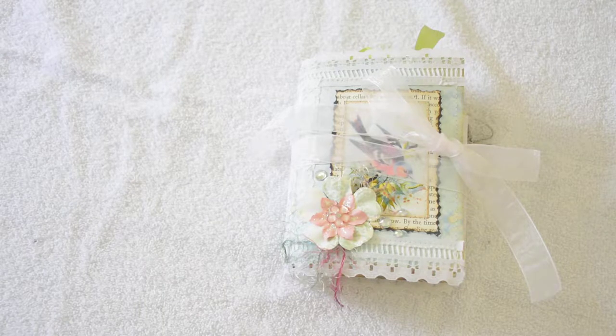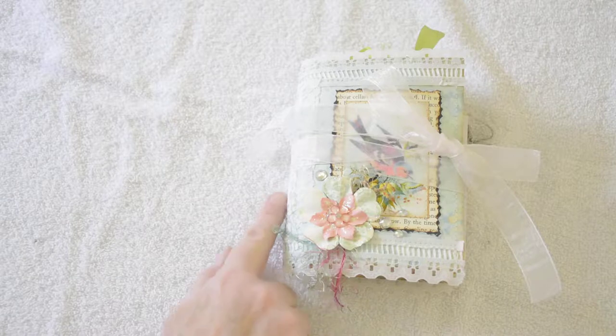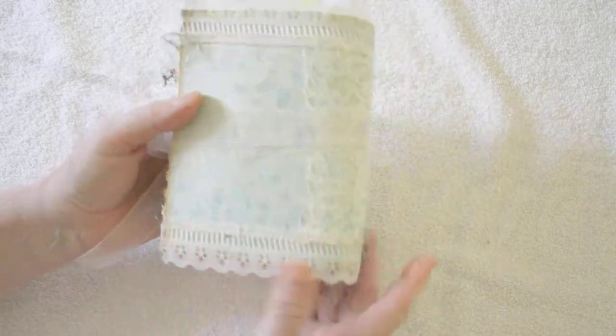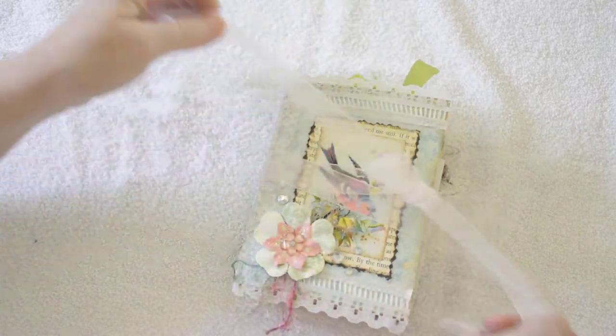It's a soft cover journal and it measures roughly four and a half by seven. It's about an inch and a half thick. There are three signatures, ten folded pages in each signature — I add that up to a hundred and twenty book pages. This soft cover was created by using a manila envelope, covered it with paper, stitched it all along the edges front and back. Added some lace trim for detail. It's tied with a ribbon.